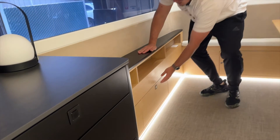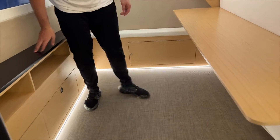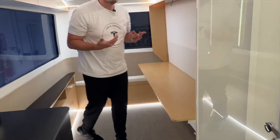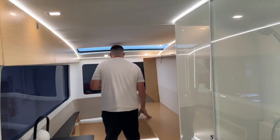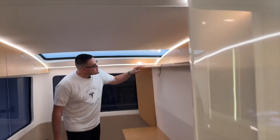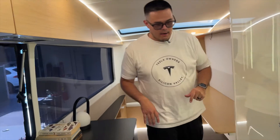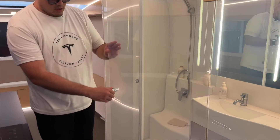As you get comfortable, it's really awesome how much storage there is and how much space you can use. It does get a little smaller toward the back. There's also a skylight here, and from my understanding you get a 270-degree view all the way around.